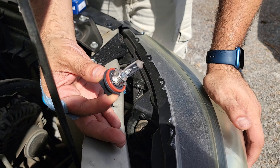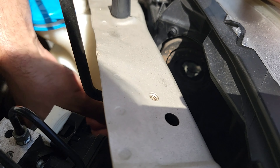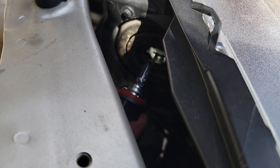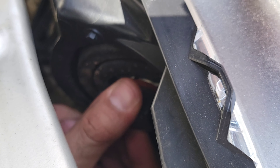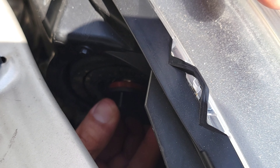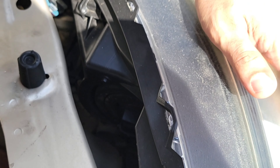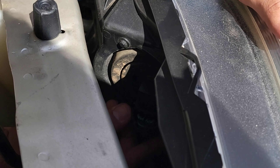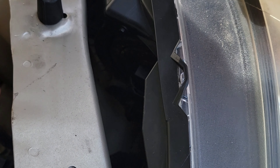To replace the headlight bulb on the passenger side, it's going to be super easy. You can come from the top, but I'm going in from the bottom. Just slide the bulb in and then twist it into place just like that. Once it's in place, plug this in just like before and you've replaced your lights.